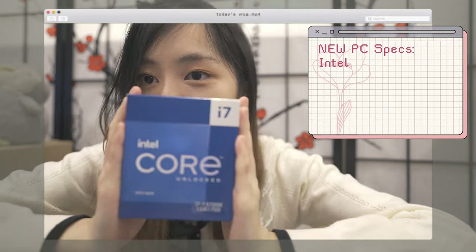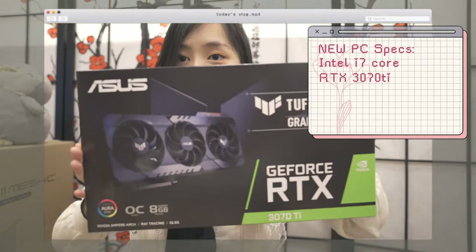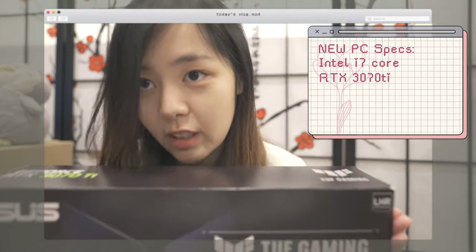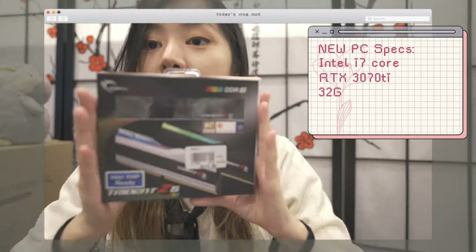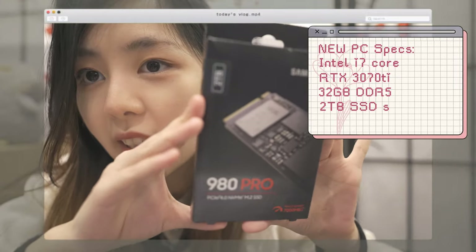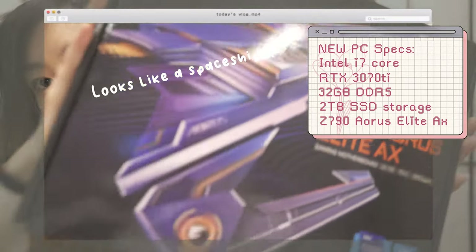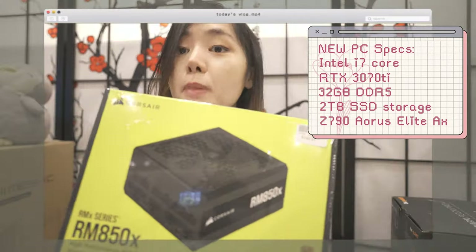This is my new CPU. My new graphics card — 3070, a huge upgrade from my current one. Here's the RAM. 2TB SSD storage. Motherboard — it's like a spaceship. Power supply.